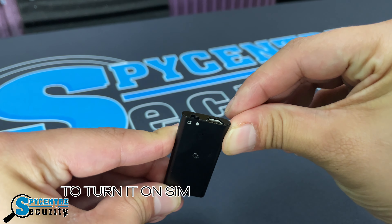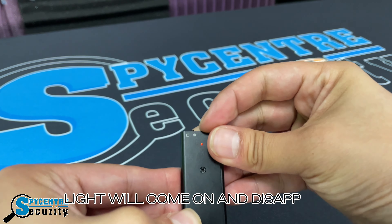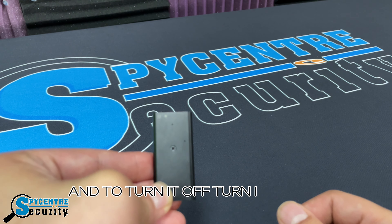To turn it on, simply turn it to the right — the light will come on and disappear. And to turn it off, turn it to the left.